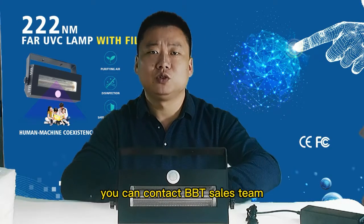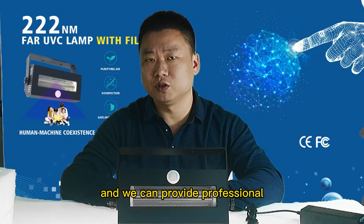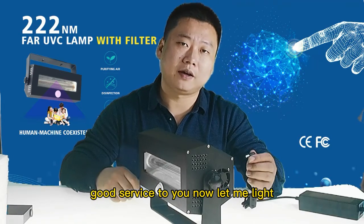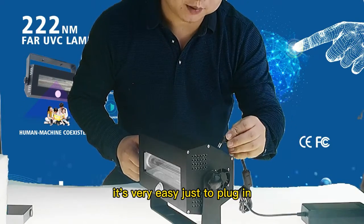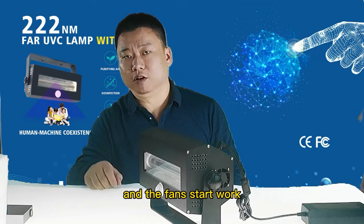If you need more information, you can contact the BBT sales team and we can provide professional and good service to you. Now let me light our 222nm UV light, 60W. It is very easy — just plug in and the fan starts working.